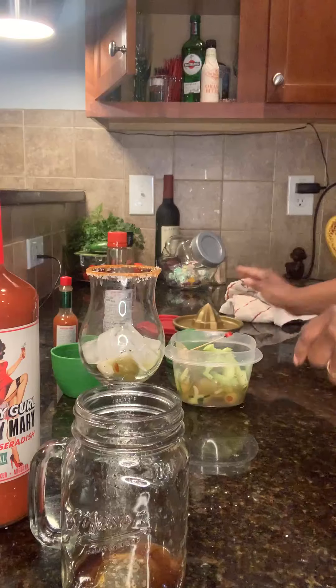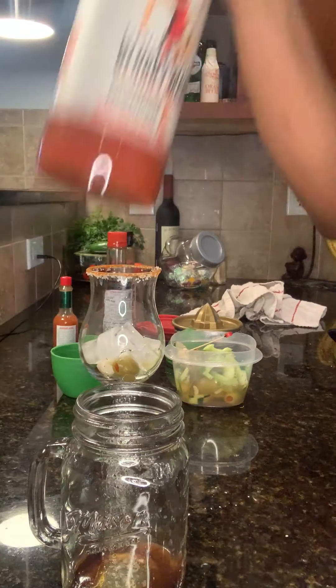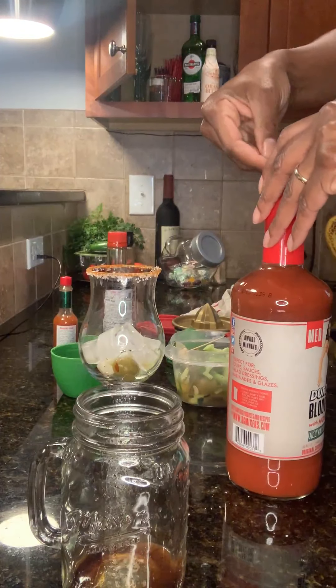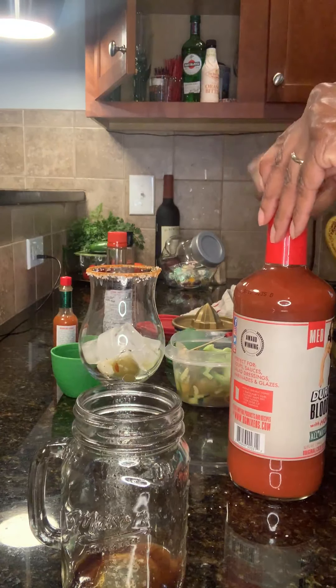Sometimes I use gin. This is a very good lime — it's thick and robust.